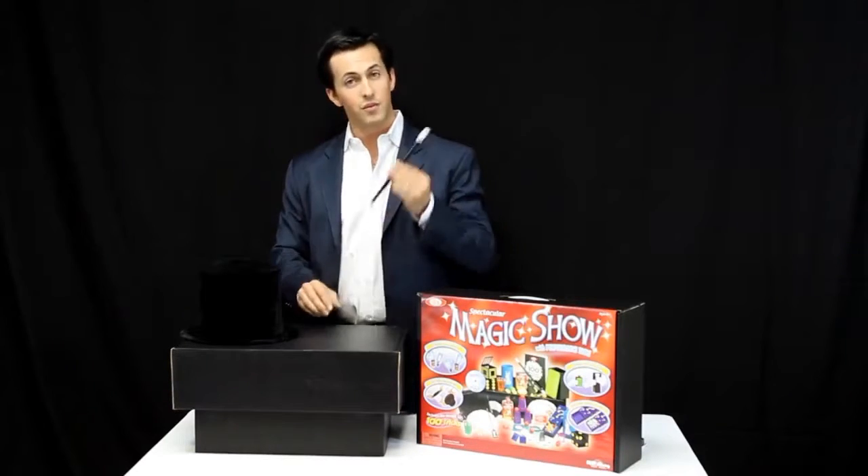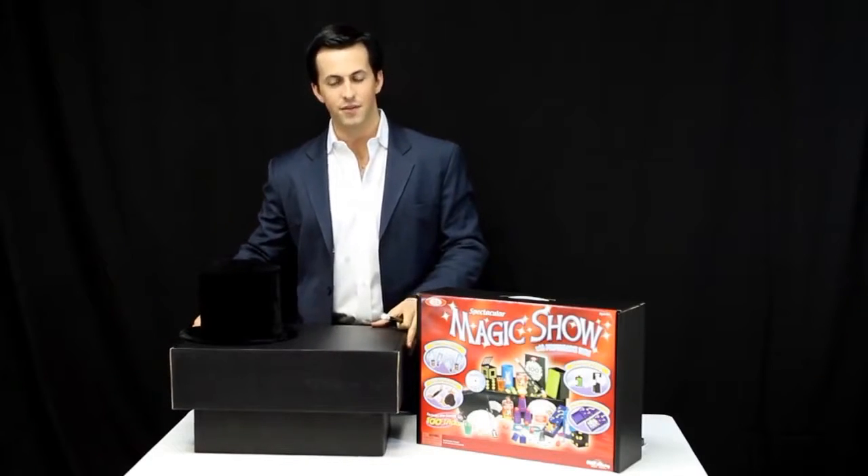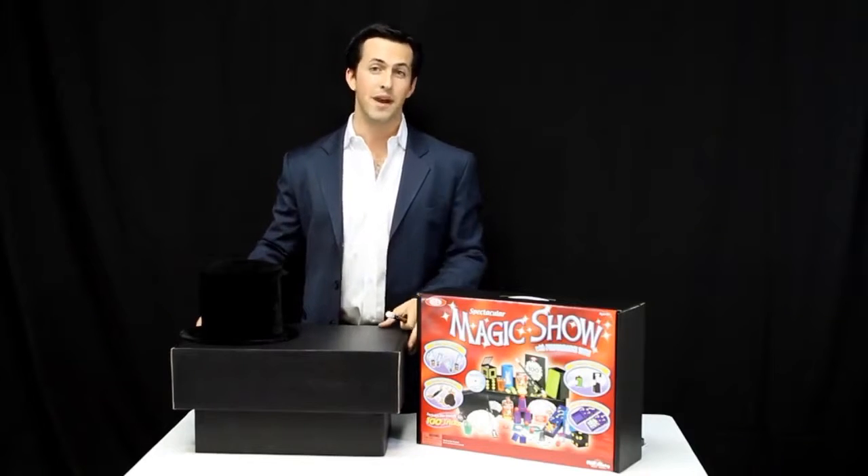Not only that, but the set comes with a wand and a collapsible magic hat. And the case itself doubles as the performance table, so you have a place to perform your magic from.